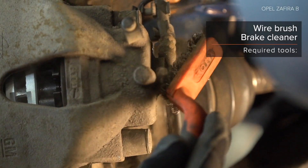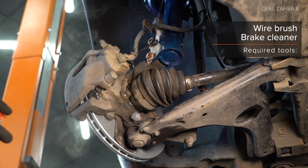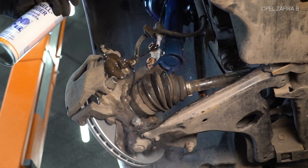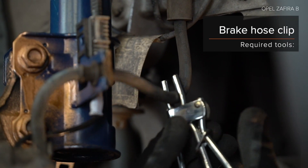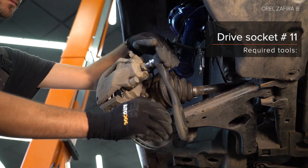Step 3: Unscrew the mounting using WD-40 spray. Step 4: Loosen the fixed mounting using WD-40 spray.